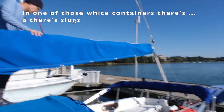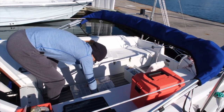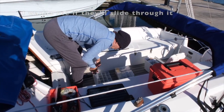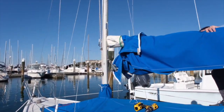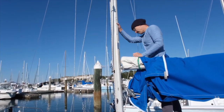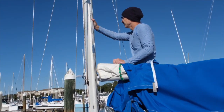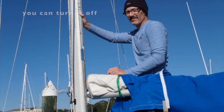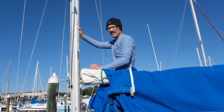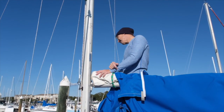One of those white containers has the slugs. Aren't the slugs on the sail? Yeah, but I'm just looking to see what kind we got — I want to see if they'll slide through there. You can turn it off. They won't fit? You can't get them in there without having this piece off. So you want me to turn it off because you're about to cuss? I'm not cussing.